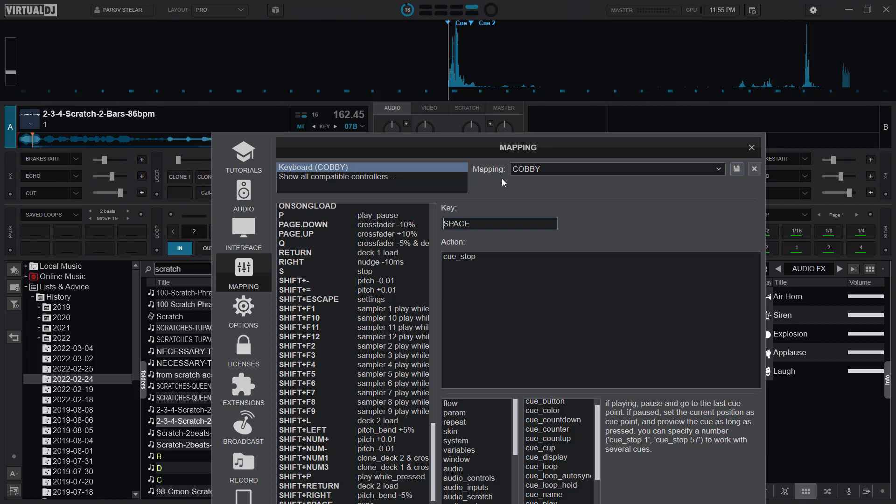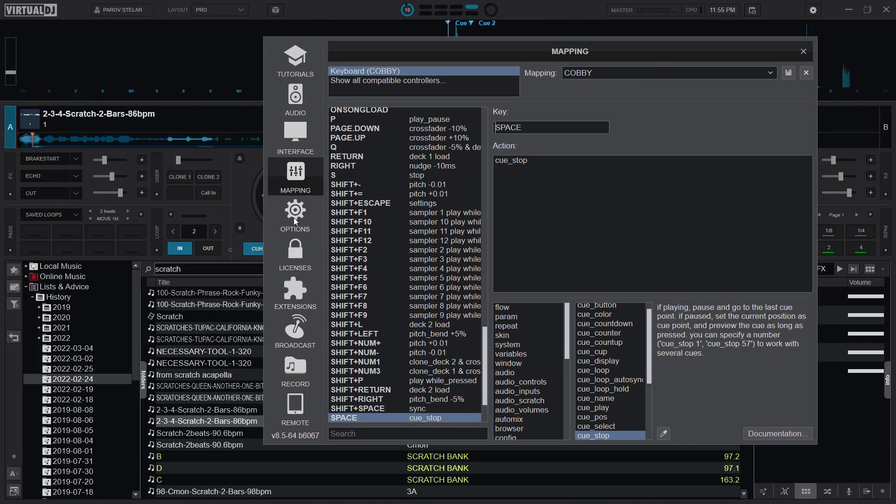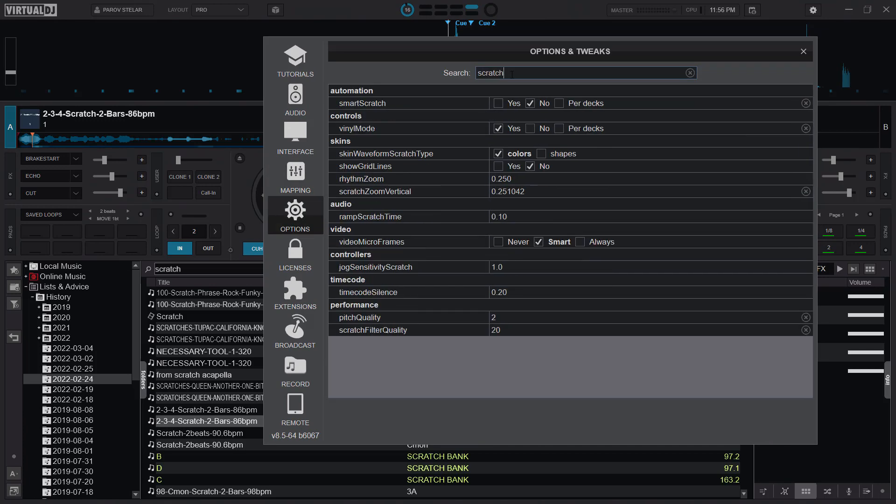It depends on your creativity as well, so just set your parameters and get creative with it. Now for the tweaks: go to Options and search for 'scratch.' For smart scratch, it will only scratch the forward moves or forward spins. If you read at the bottom it says it will automatically mute the volume when scratching backwards, so you have to make sure you have that set to No.